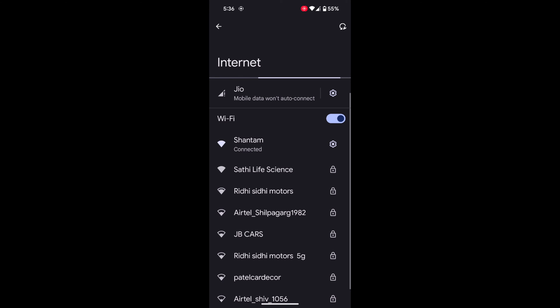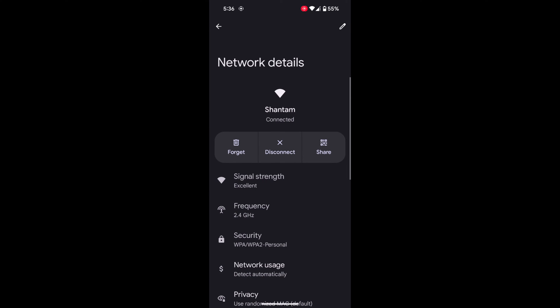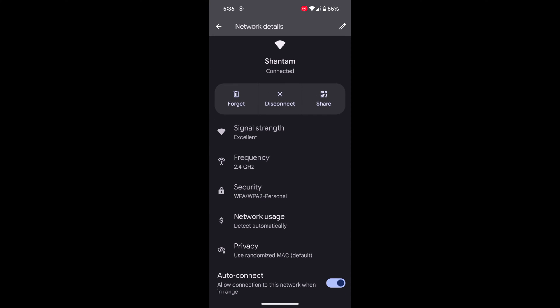Here you can see Wi-Fi. Make sure your Wi-Fi is connected. Now tap on the settings gear icon of the connected Wi-Fi. Here you can see the Share or QR code option — tap on it.